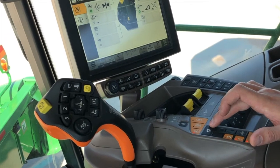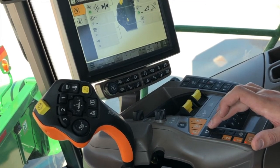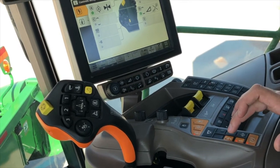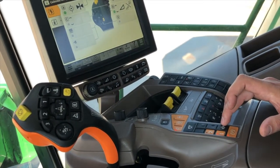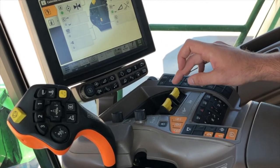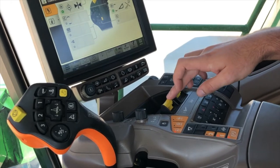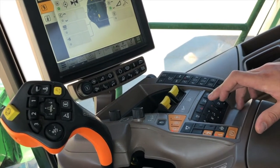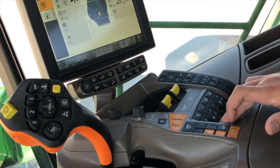Here is road mode for going down the road — it's going to lock out all your functions so you can't drop your head. In a pro drive you're going to have one and two, a parking brake, and a diff lock. This is going to be your separator engage, your header engage, beacon lights, hazards, and work lights.